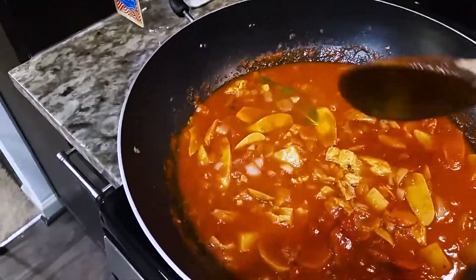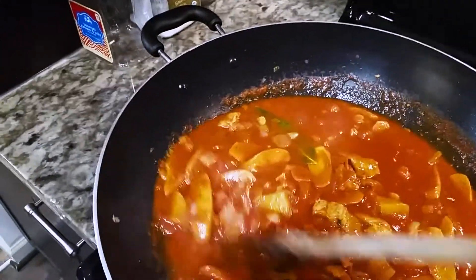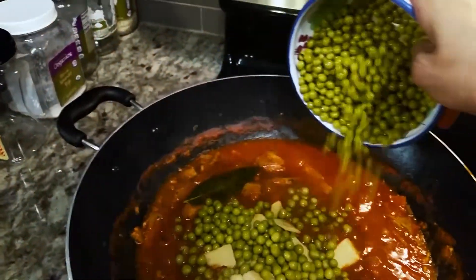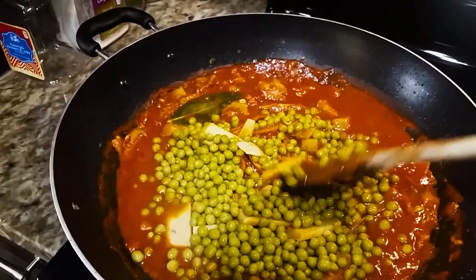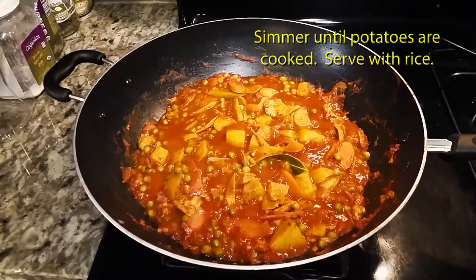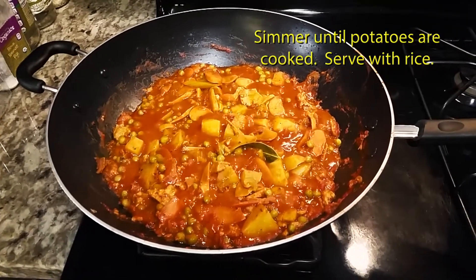Then in a few minutes, we're going to drop the peas and the sliced polenta. Slice polenta and peas. Stir it slowly. This is almost done — we just need to cook it for about five more minutes.